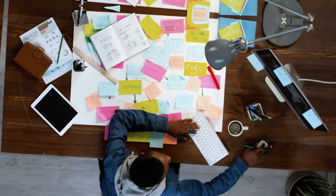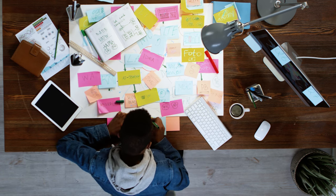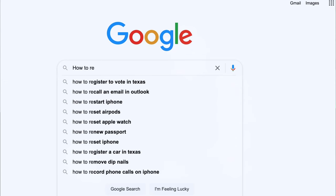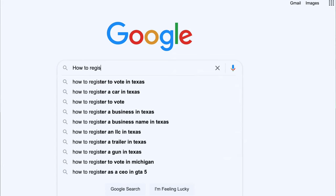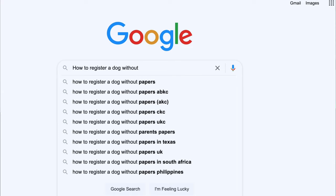I have bought dogs in the past without registration papers and have done hours of research on how to register them without knowing if the parents are registered or not, or having any pedigree information on the parents. In this video I will break down how to register a purebred dog that has no papers at all. The only registry I could find that allows an unpapered dog to be registered is the CKC, or the Continental Kennel Club.